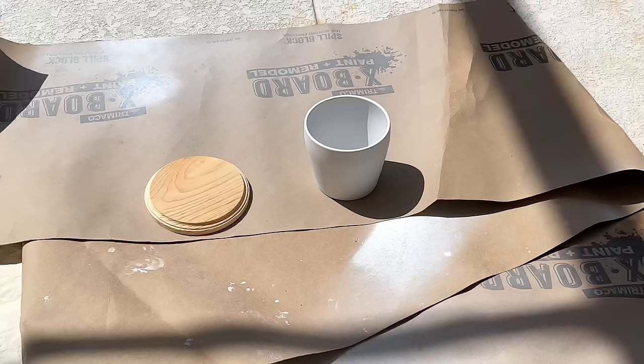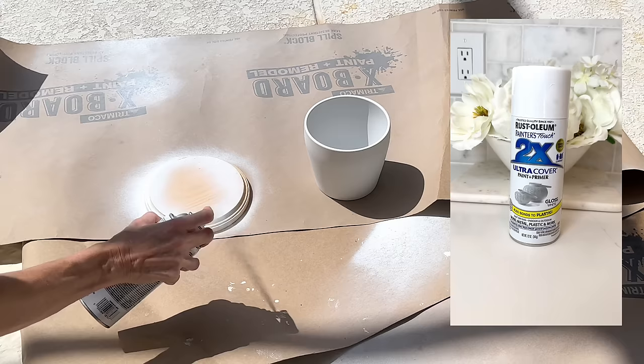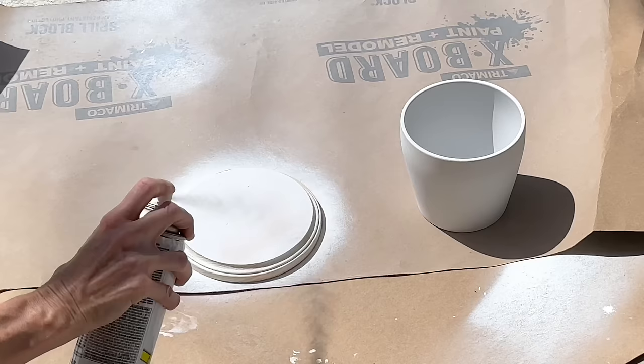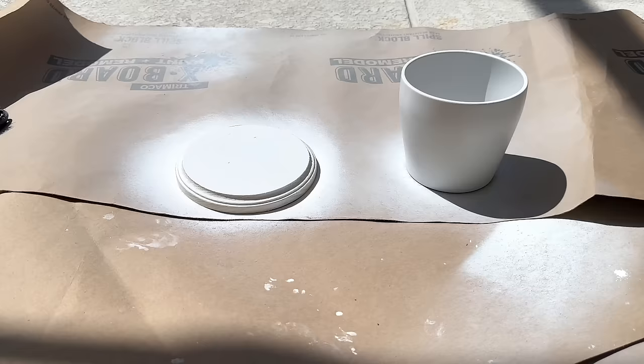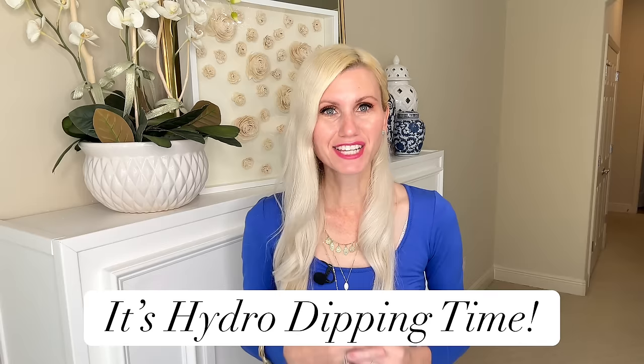Now it's time to paint. We'll start by painting the lid wood round and the ceramic pot itself in white gloss Rust-Oleum spray paint. You may wonder why I'm painting the container since it's already white — I want both whites to match, as the IKEA container is a little off-white. Once everything was coated in white spray paint, I let them both dry for one hour.